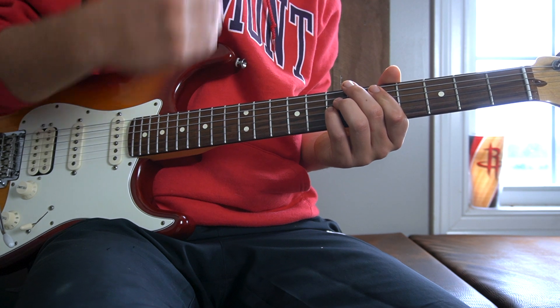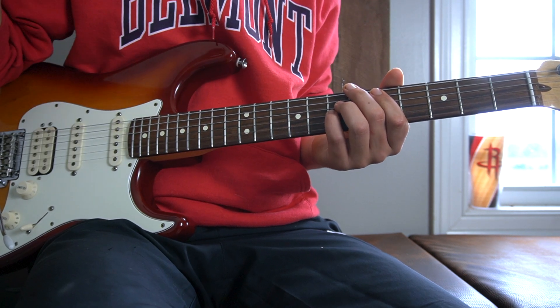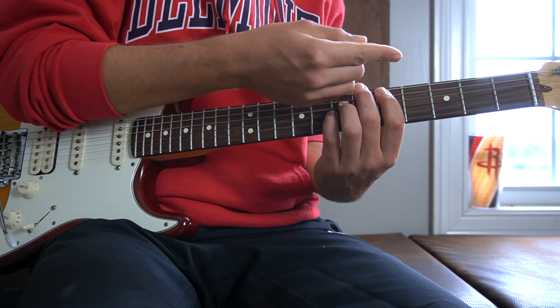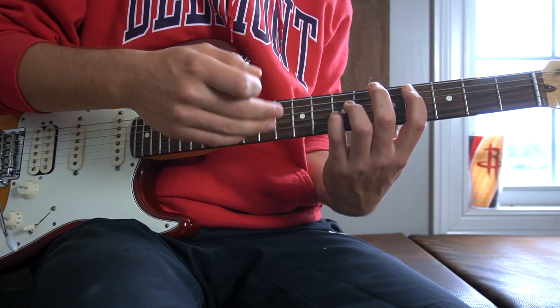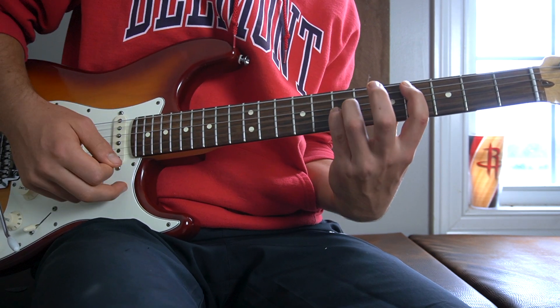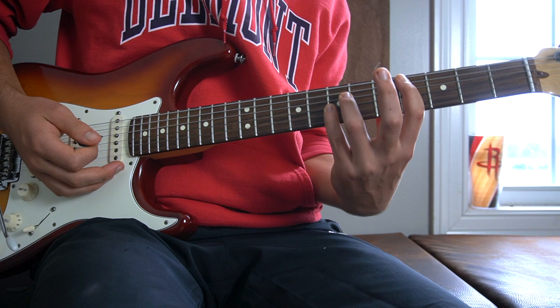The second chord we have is really easy from here. It's a C-sharp augmented chord, but all you have to do is move your first finger down a fret to the fourth fret of your A string. Your third and your pinky fingers stay on the seventh fret of their respective strings. That is a C-sharp augmented chord.